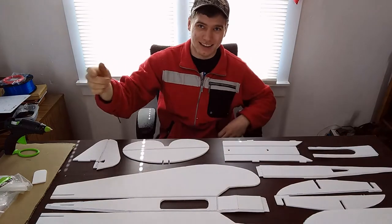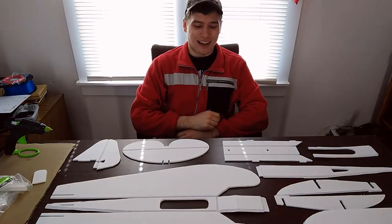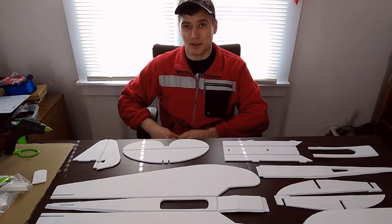Hello and welcome back. Today on Patriot Contraptions I am building the Flight Test Simple Cub.